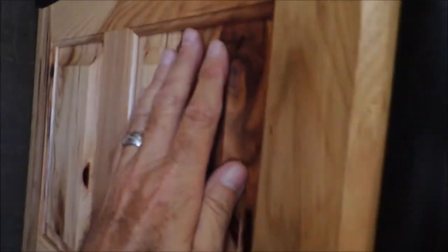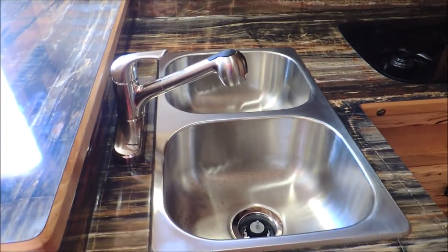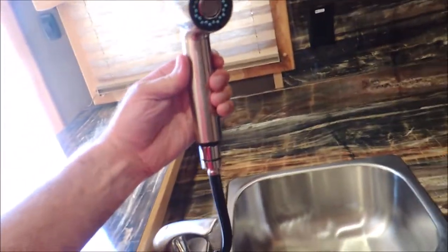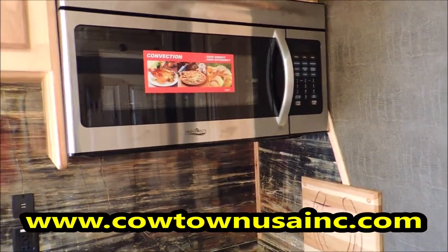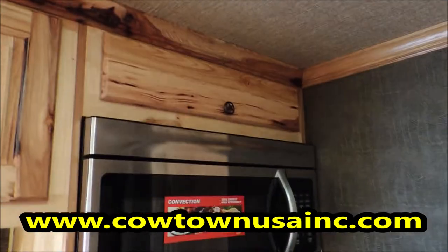Look at the detail and character in the hickory wood. Freezer here, fridge on the bottom, propane or gas. Dual stainless steel sinks — you could use that for a shower. Convection microwave oven, so no need to give up room for a propane oven. More storage throughout.